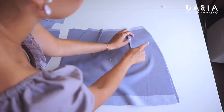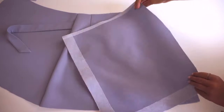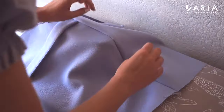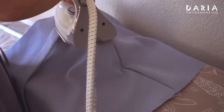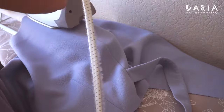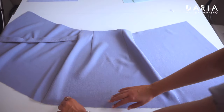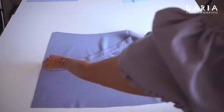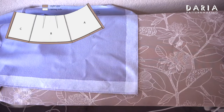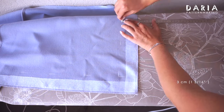With the right sides together, stitch the back to both front pieces at the side seams. Finish the seam edges with an overlocker or zigzag stitch. Press the seam allowance towards the back. Finish the skirt hem edge and both front edges with an overlocker or zigzag stitch working from the right side. Fold the skirt hem and both front edges over 3 cm towards the wrong side and press.